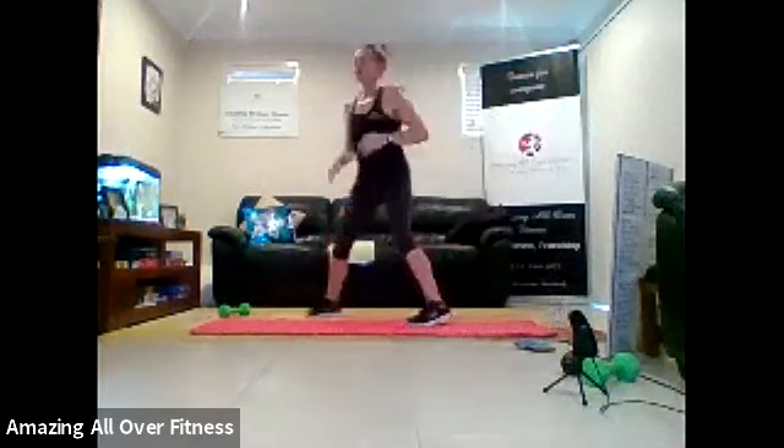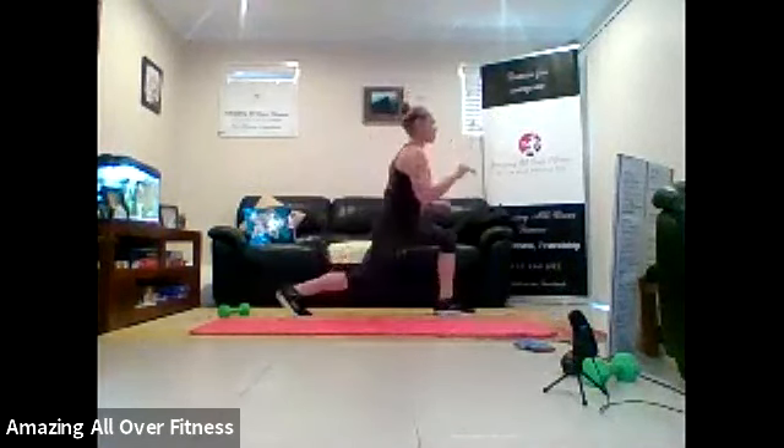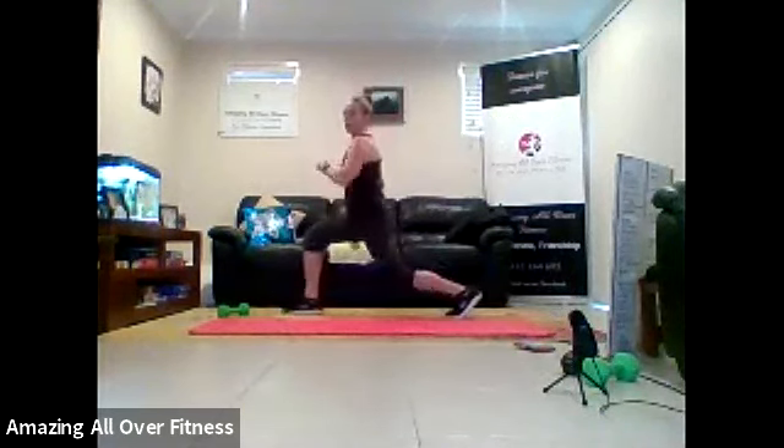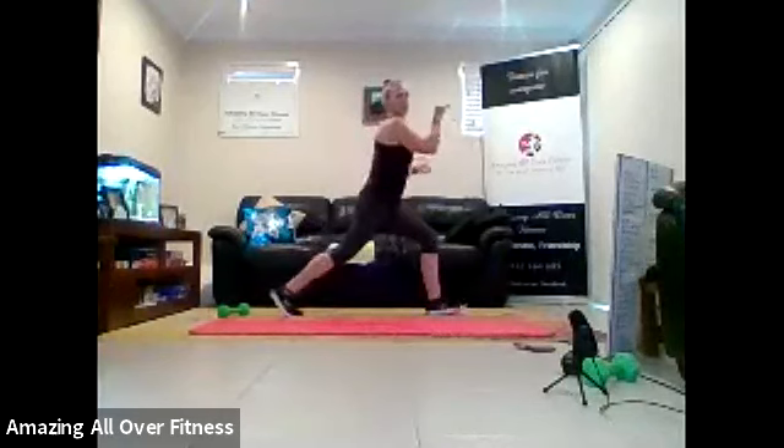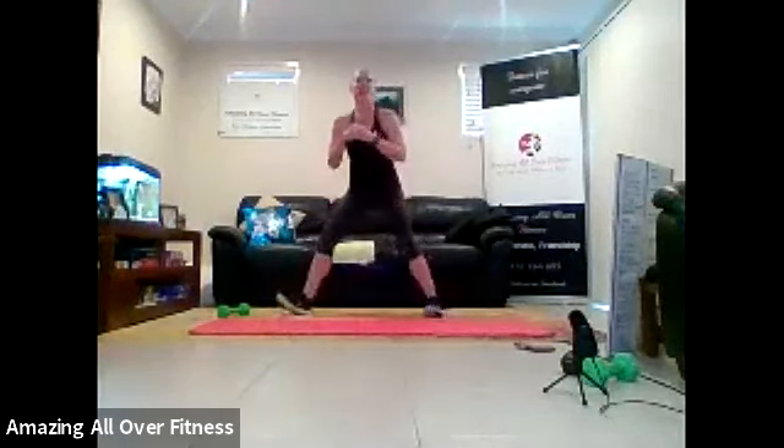We've got a sumo pulse. Two pulses in the lunge. So two pulses and two pulses. That's it. Pulse, pulse. Pulse, pulse. Good work.